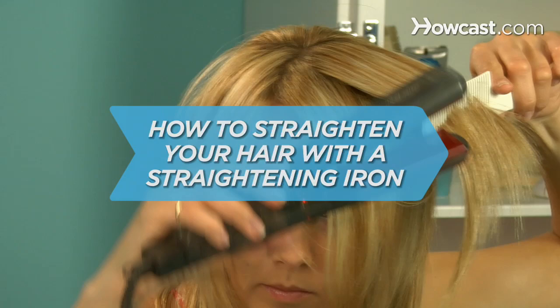How to Straighten Your Hair with a Straightening Iron. After this process, you'll have nary a wave in your sleek and shiny hair.